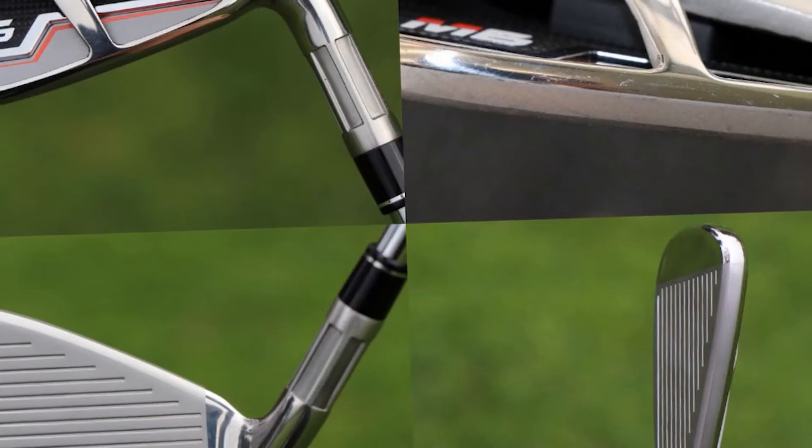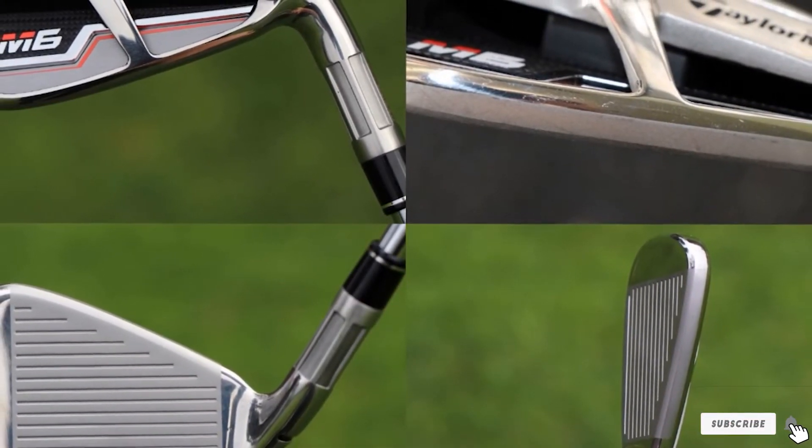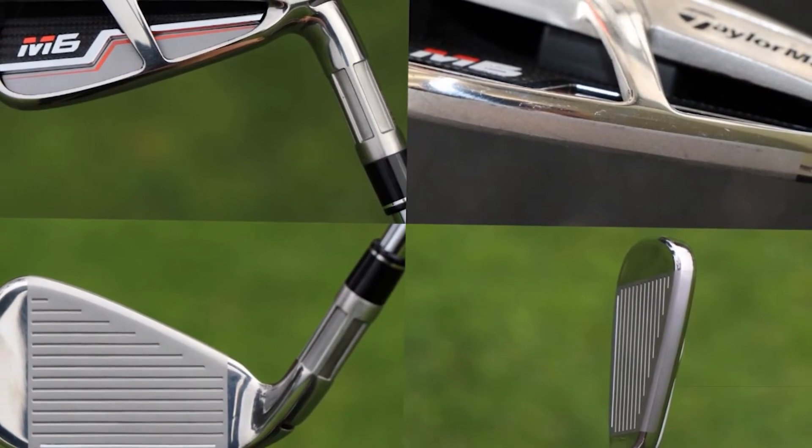No doubt that it's one of the best irons for high trajectory and speed. However, just like the M5, it is a bit expensive.